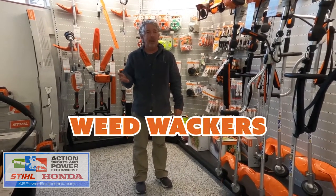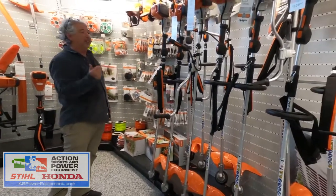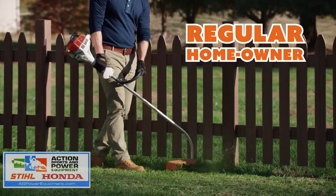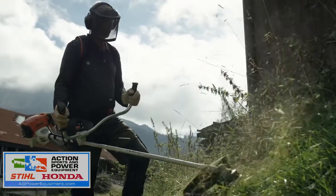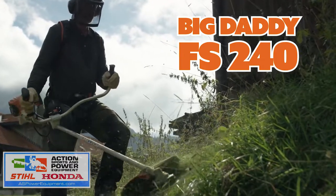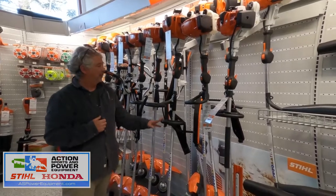Today I want to talk about Weed Whackers. We have a large selection of Weed Whackers here in the store, anywhere from the regular homeowner all the way up to the big daddy — the FS240, which all the Caltrans and municipal workers use.